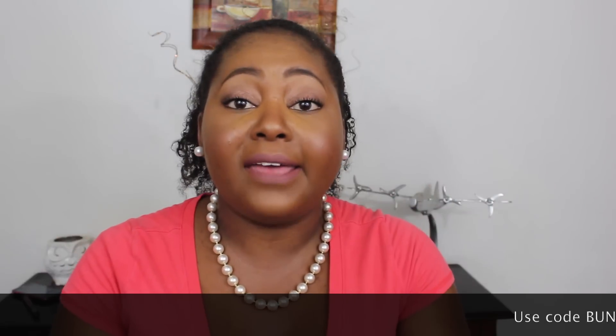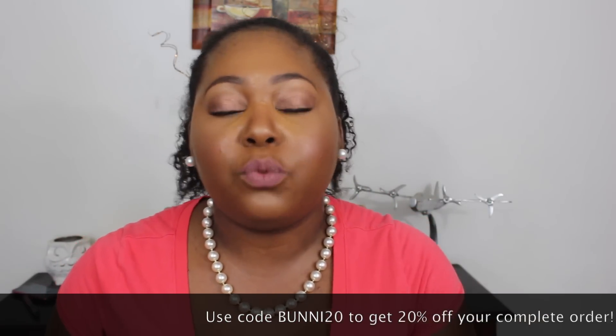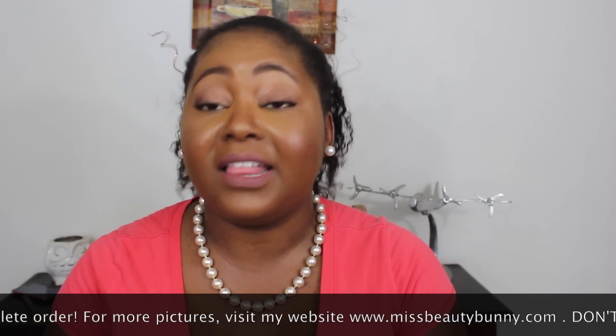My least favorite of the bunch is the BX35. Also, Royal and Langnickel are always having sales — this past Labor Day they had 50% off. They were gracious enough to give me a discount code for you guys. I'll put it in the comment section: it's BUNNY20, and you'll get an extra 20% off your entire order.